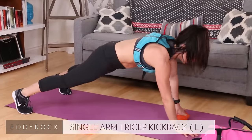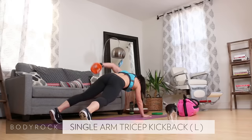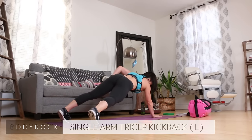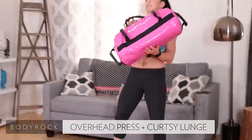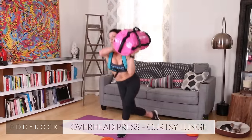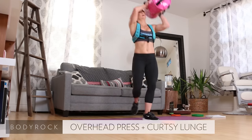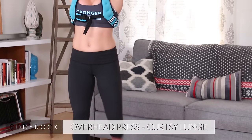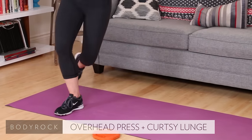Single kickback, left side. Raise that hand up. Four, five, six, seven, eight, nine, ten. Here we go — grab the sandbag, curtsies with the shoulder press. You ready? Curtsy down, press it up and over. There's five, six, seven, eight — come on, get low — nine, ten. Drop it.